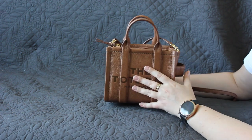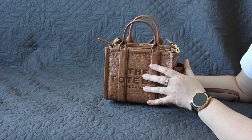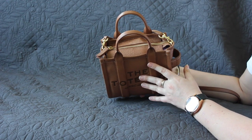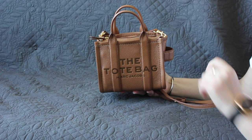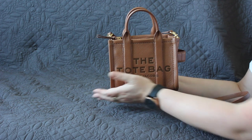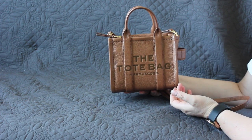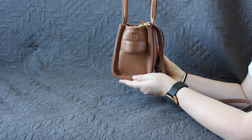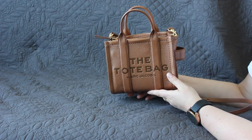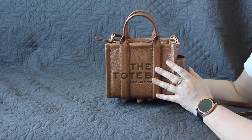We have the Marc Jacobs The Tote bag in the size micro and in the color Argan Oil. This bag comes in numerous different colors and four different sizes: this is the smallest one, then there's the mini, the medium (formerly known as the small), and the large. There's not all that much hardware on this bag, but the color of the hardware is gold. The material is cowhide. Dimensions: 18 cm wide (7.1 inches), 15 cm tall (5.9 inches), 10 cm deep (3.9 inches). The weight without contents is 355 grams or 0.8 pounds.